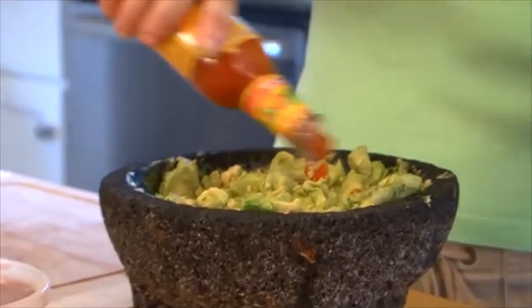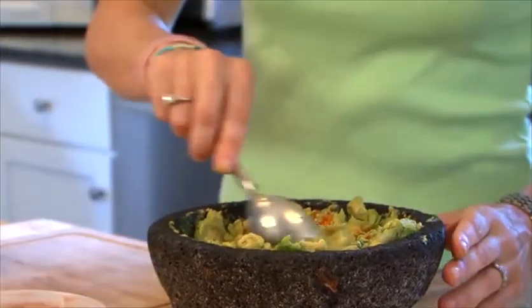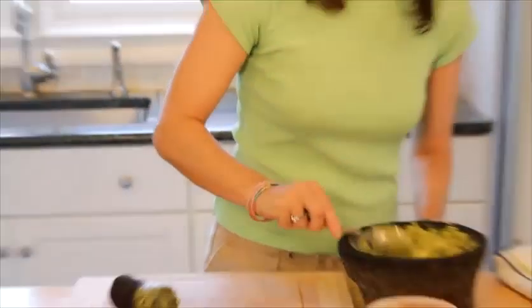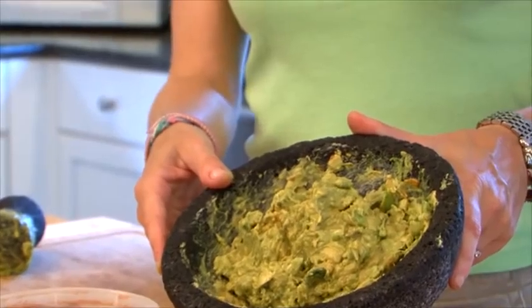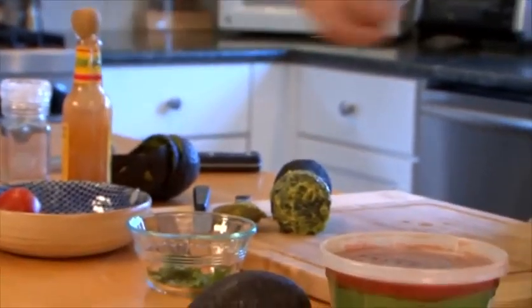When you're done, take your hot sauce. I like mine hot, so I'm just going to put a lot on. Then use a little bit of your sea salt — just start with a little bit because you don't want to over-salt it. You're going to mix it all up, and in under two minutes you are going to have the freshest, creamiest guacamole you've ever tasted. I love to sprinkle on top some chopped up tomato pieces.